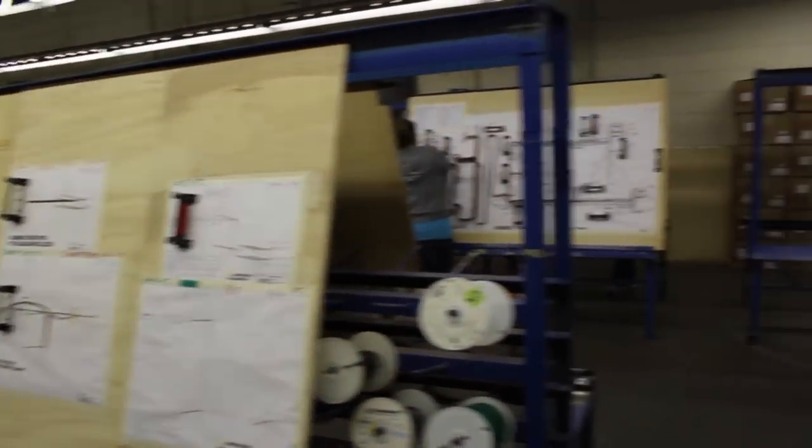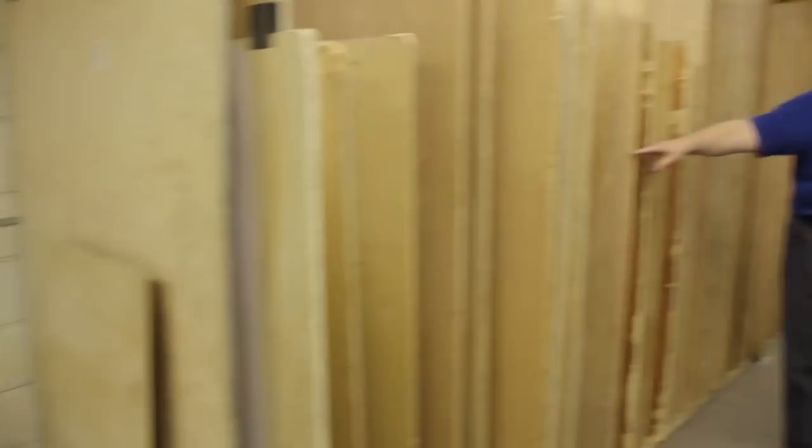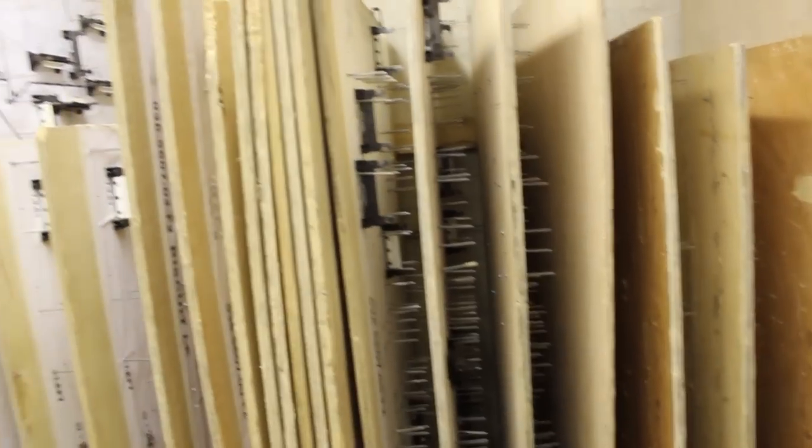These are some of the older cables when they need to run stuff for Mustang. We have Biscuit — as in Seabiscuit, the horse — which was the code name for Mustang.